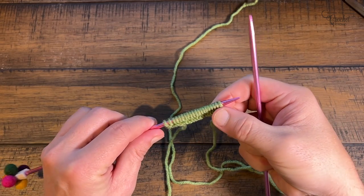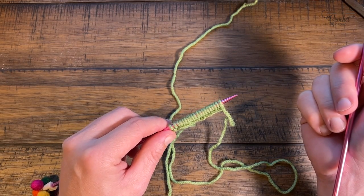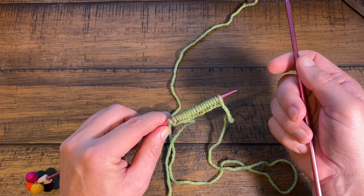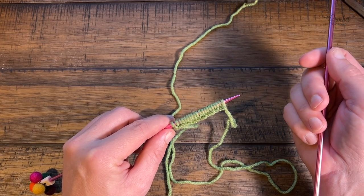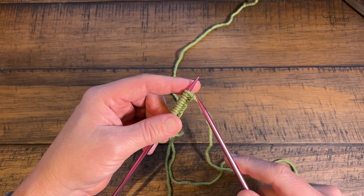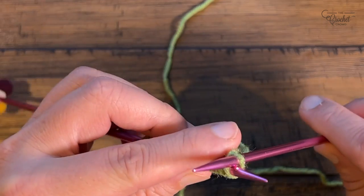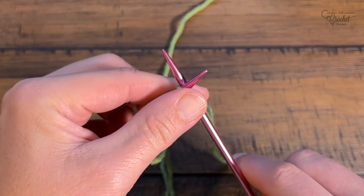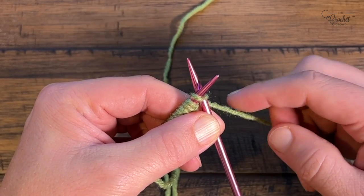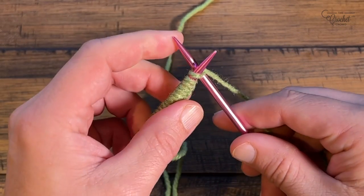We're now going to begin row number one, which is the foundation. We're only going to do the knit stitch through the whole thing — when we have to do the increases or decreases it will change just slightly, but it's still the knit stitch. So let's begin row number one. Go in to the first stitch from behind, opening that stitch up, and just knit stitch it. Just like you cast on, we're going to do the same thing: come around the back needle and move the needle down.